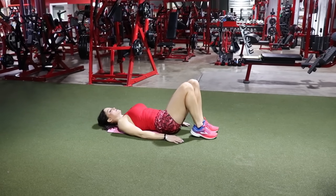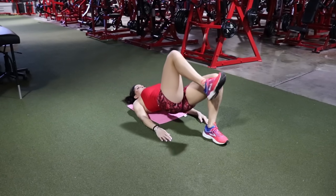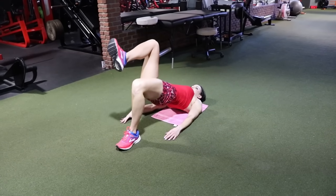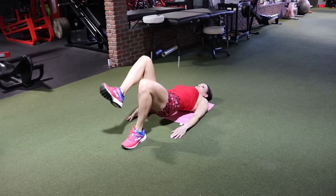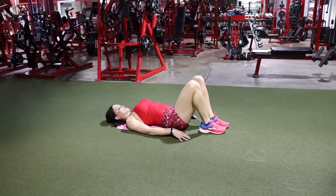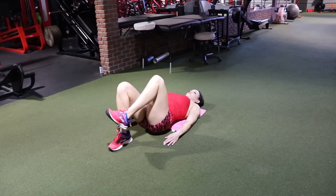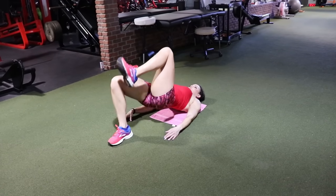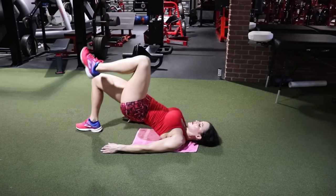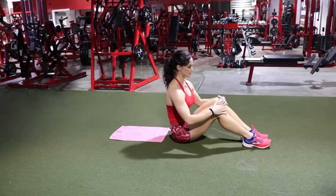Now we're going to hit the glutes directly with a single leg glute bridge. Start with your weaker side. Keep your torso in a straight line and position the grounded foot so the lower leg is perpendicular to the ground. If your foot is further out you'll feel it more in the hamstrings; pull it closer to your glutes to feel it more there. Keep the non-working leg still and let the effort come directly from the glutes — push your body up with just your glutes. This is more difficult but far more effective.